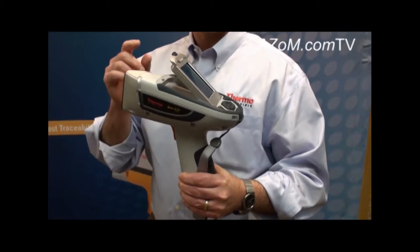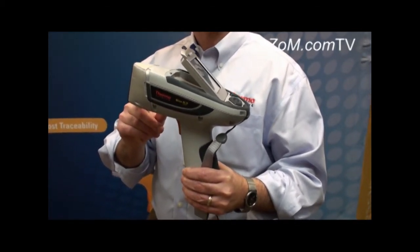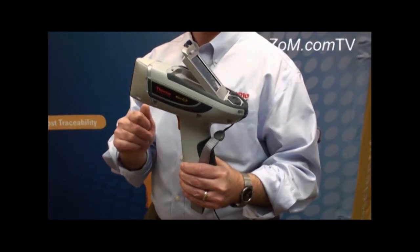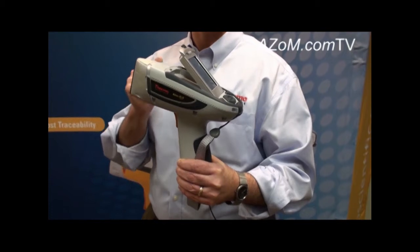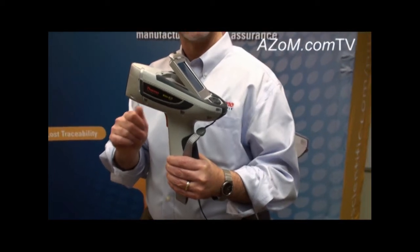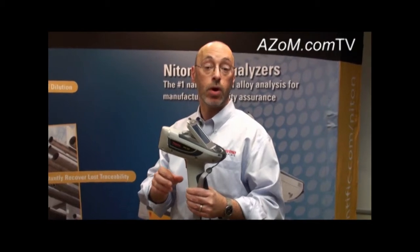The XL3T is the definitive instrument for metal alloy measurement, including the ability to see very low levels of magnesium in metal alloys. It provides the best performance capabilities for mining and exploration, where users want to get down to detection limits below the average crustal abundance for elements within ore bodies around the world.